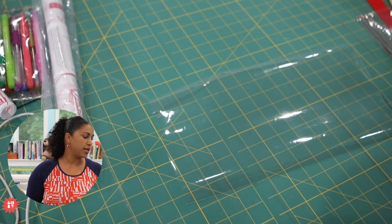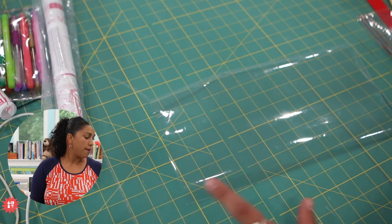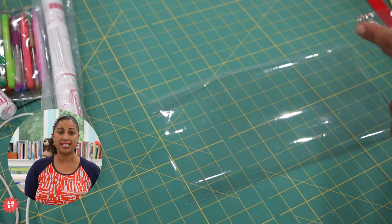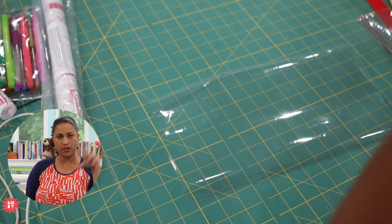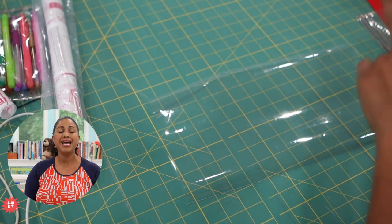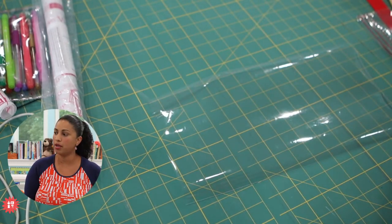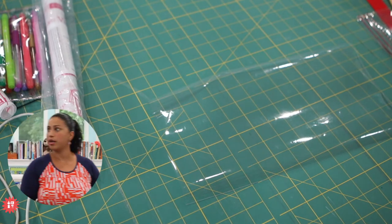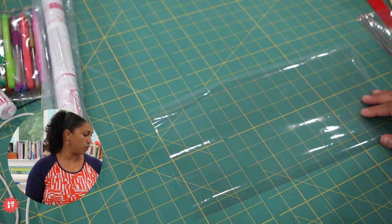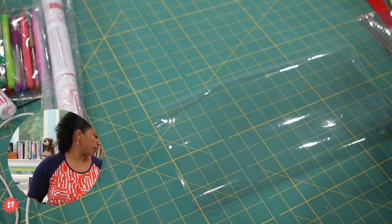Iris says she wants to make a clear bag to attend football games this fall and asks what bias to use with the clear vinyl. I would check out my clear game day bag — it's a video course I teach. We actually don't use bias; we use fabric strips to finish the top off. I teach a bag called the clear game day bag that I think would be perfect for that, because you need to have clear bags so they can see right through it for security at the stadiums.